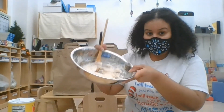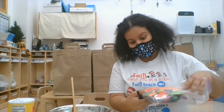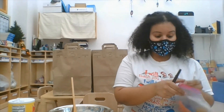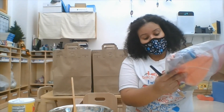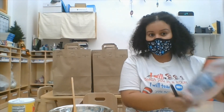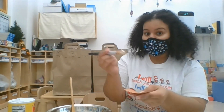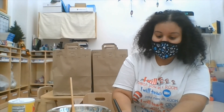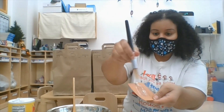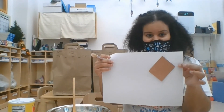Now before I go, I'm going to show you how you can use your glue. I have a big bag of collage material — little cut up pieces of paper. For your collage, you can use your contact paper, but I'm going to use glue. So I'll take this and brush it on onto my paper, like so — brush, brush, brush. And it should stick. And look, it sticks.